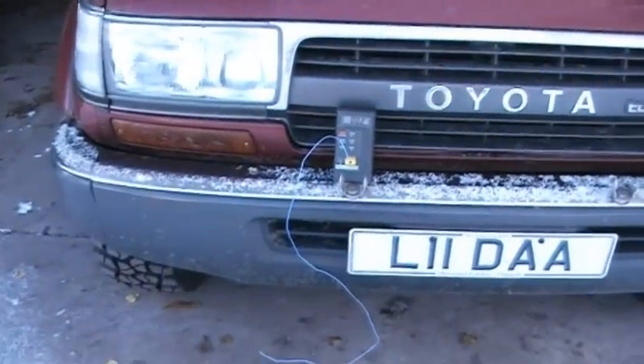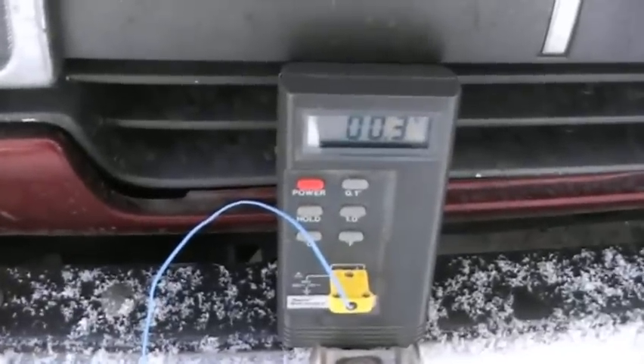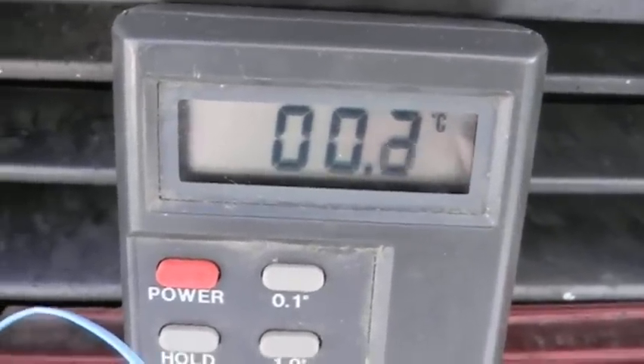Well, as is YouTube tradition, I thought we'd do a cold start at the truck. Little digital thermocouple there — it's saying it's 0.03 degrees C ambient.